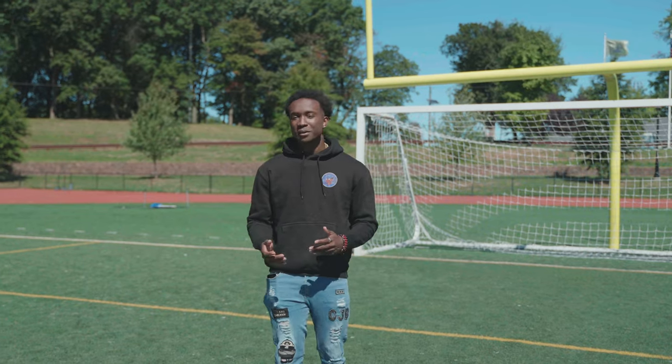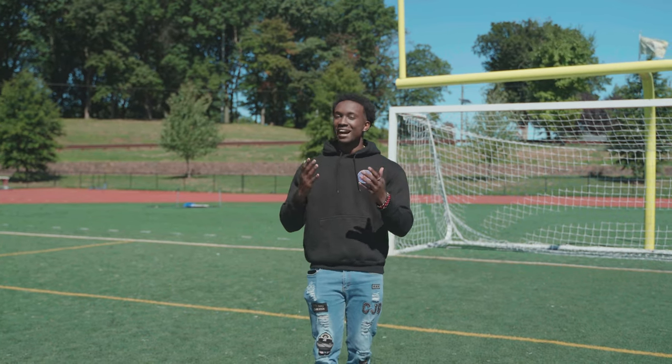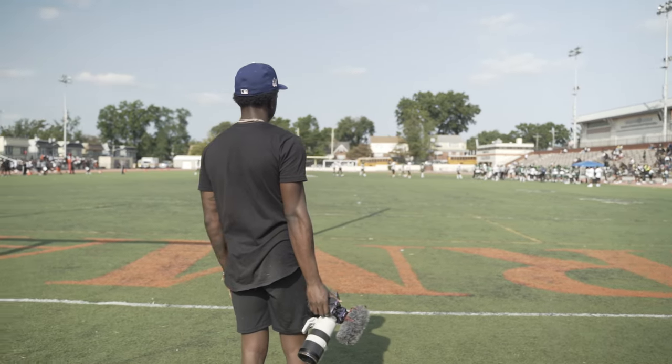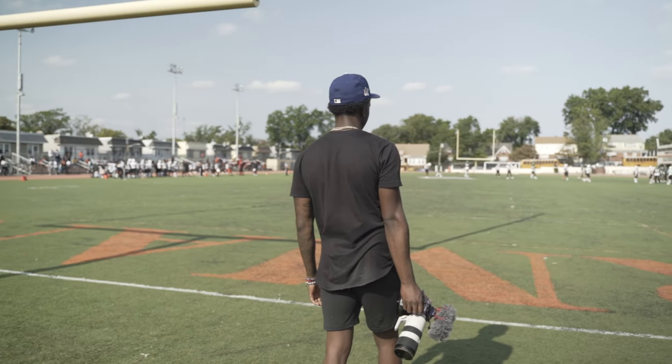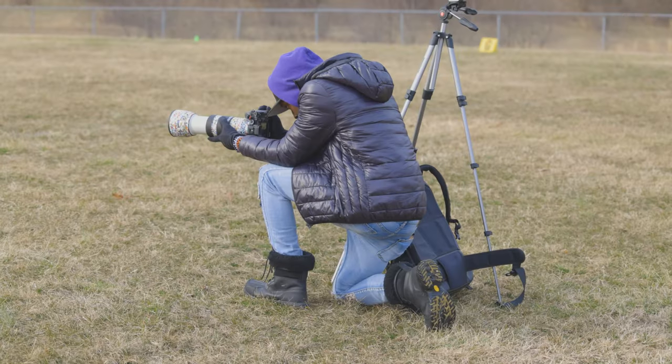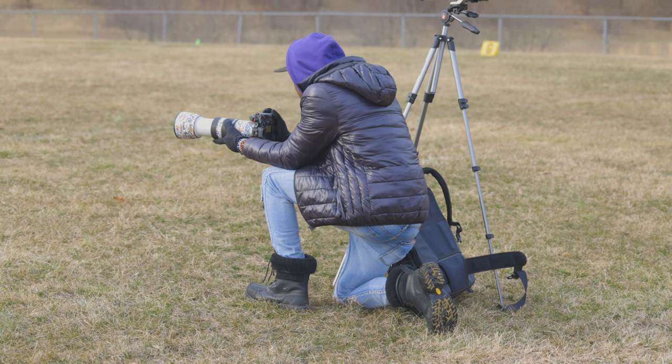Another key thing to remember: try not to be distracted. Don't be on your phone in between plays — I've missed a lot of things just being on my phone in between plays. When you're at the game, put your phone on do not disturb and just focus on the game. Focus on what's going on so you don't miss a play or something important. Don't be talking to people either, because I promise you, you will miss something.